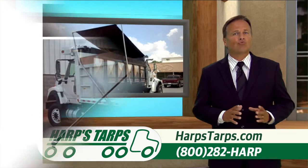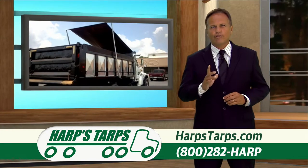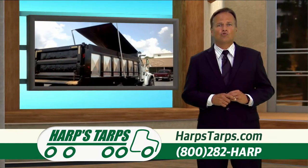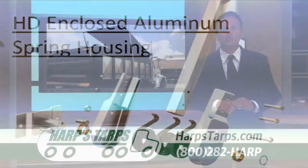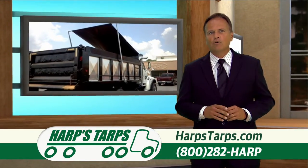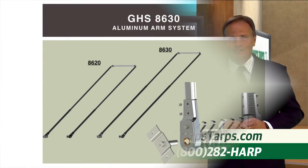The 8600 series comes in three different lengths. The GHS 8620 is for dump bodies or trailers up to 20 feet long. It's a three spring system available in either an external spring mount with enclosed spring housings, or you can upgrade to an underbody spring system for a really low profile. It's available by default in a straight arm version but also in a bent arm version.